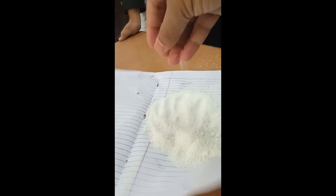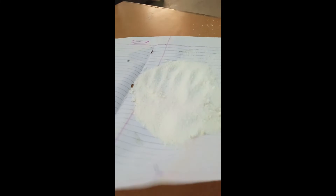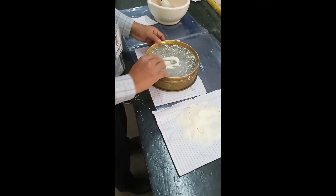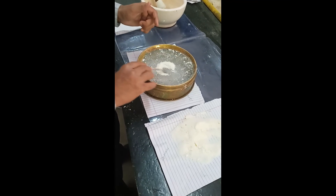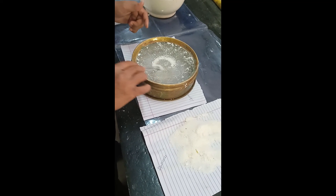You can see the consistency of the dry granules. Now we will pass these granules through the 20 mesh again. Pass the dry granules again through the 20 mesh so that we can get a uniform size of the granules.